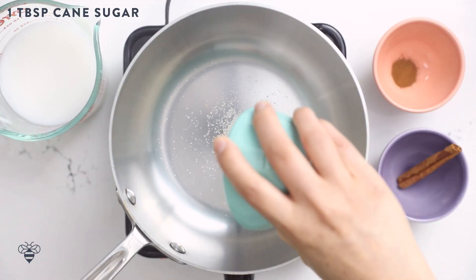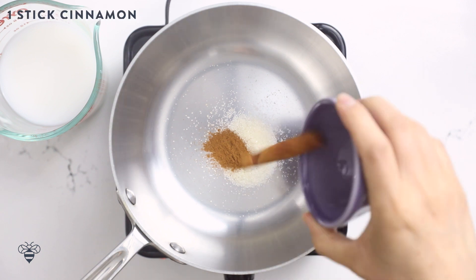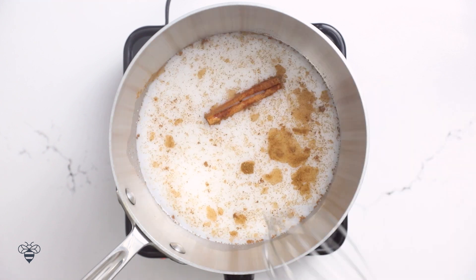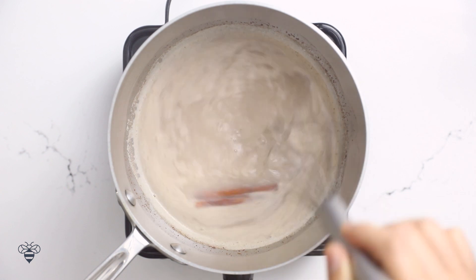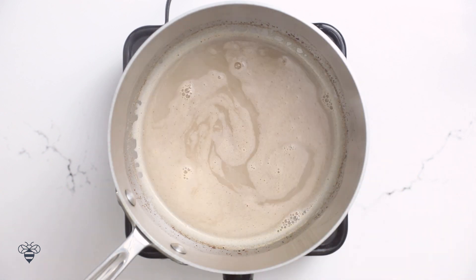Now on to my next drink — a quick horchata latte. I know this is not the typical way you make horchata, but it's easy for those mornings where you're just craving that rich rice milky flavor. In a saucepan, I'll add one tablespoon of cane sugar, a quarter teaspoon of ground cinnamon, an actual stick of cinnamon, and one and a half cups of rice milk. I'll mix it all together and let it simmer for about 10 to 15 minutes so the flavors can really meld, then remove the cinnamon stick and take the milk off heat.